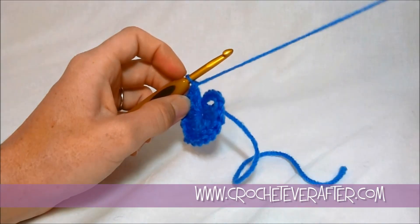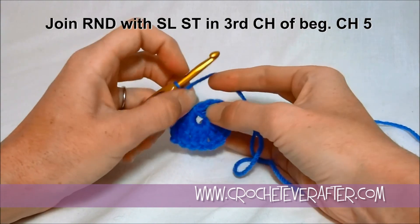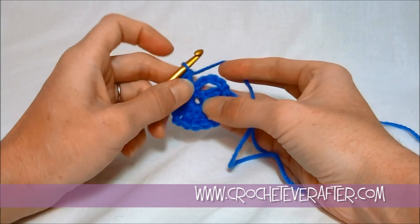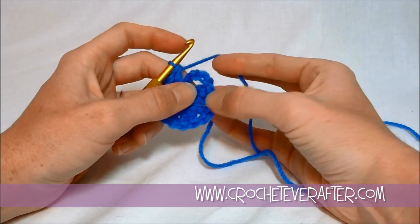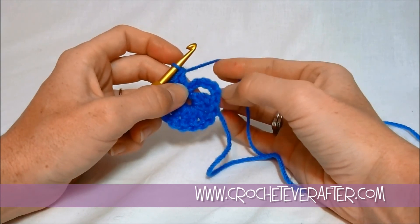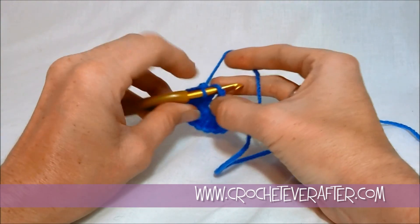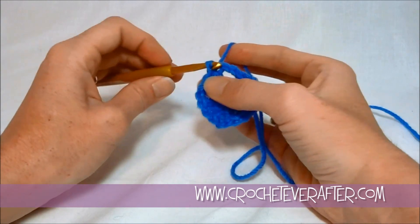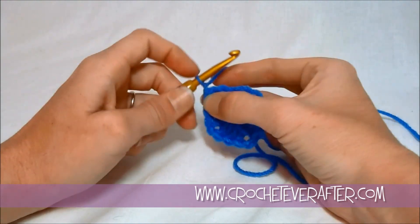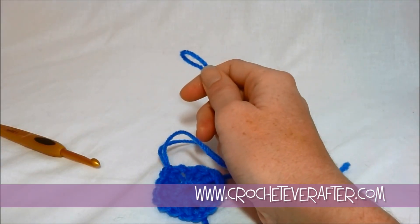We're going to join with a slip stitch in the third chain of our beginning chain five. Sometimes your very first chain can get kind of covered up, so you can either uncover it and count up three, or come over to where your very first stitch is and count back three — technically three either way is in the middle. Either way, slip stitch into that third chain. Yarn over, pull through, and pull through. Then we're going to fasten off — I pull a long chain for weaving in and cut.